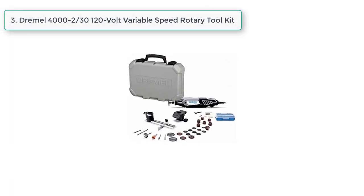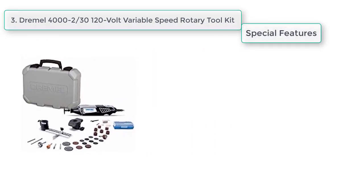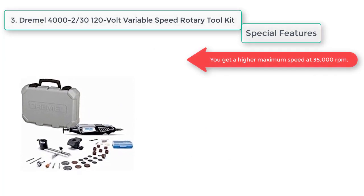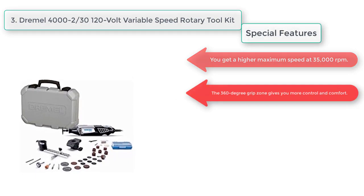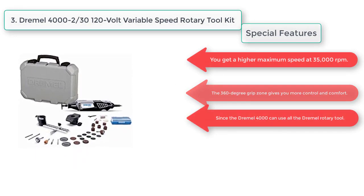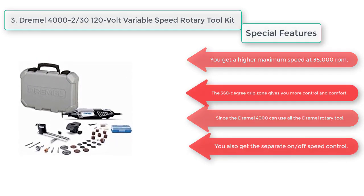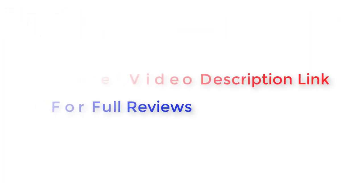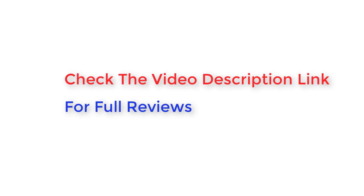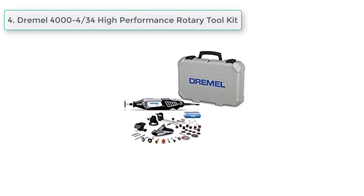At number three, the Dremel 4000 120-volt variable speed rotary tool kit. Special features: you get a higher maximum speed at 35,000 RPMs. The 360-degree grip zone gives you more control and comfort. Since the Dremel 4000 can use all existing Dremel rotary tool accessories, you also get a separate on/off speed control, and the easy twist nose cap for simple accessory replacement.